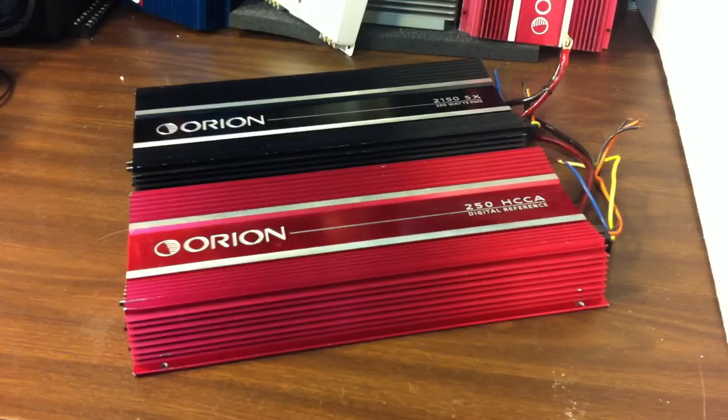The 250 HCCA is rated to handle one-half ohm stereo or one-ohm mono loads, putting out in excess of 800 watts. So being nominally a 50 watts times two amp rated at four ohms, and putting out 800 or more into one ohm or half ohm — that's just incredible. This is the ultimate cheater amp.